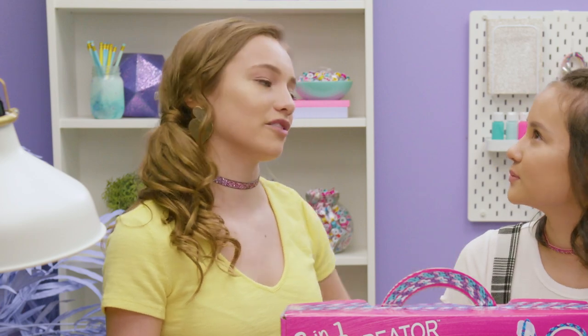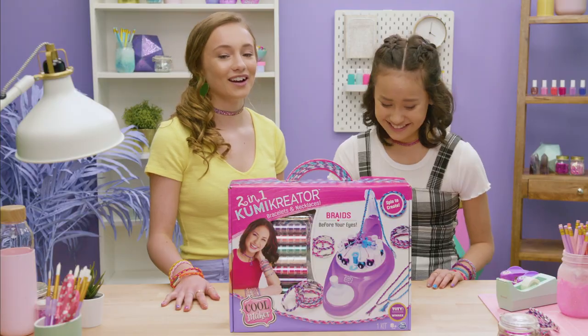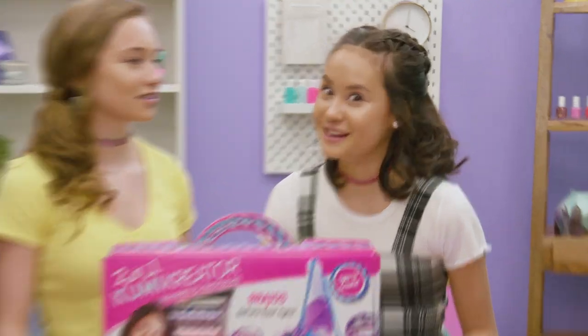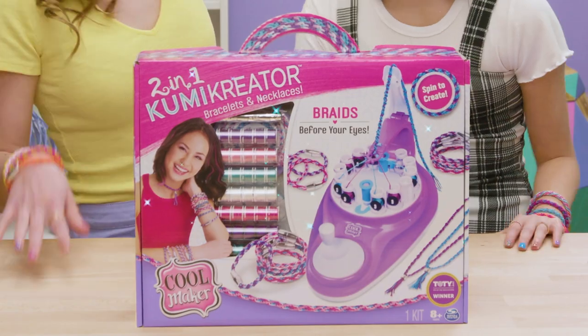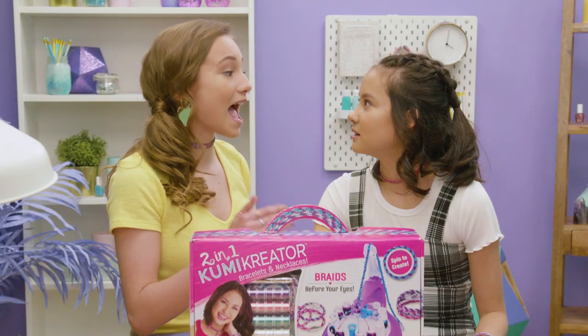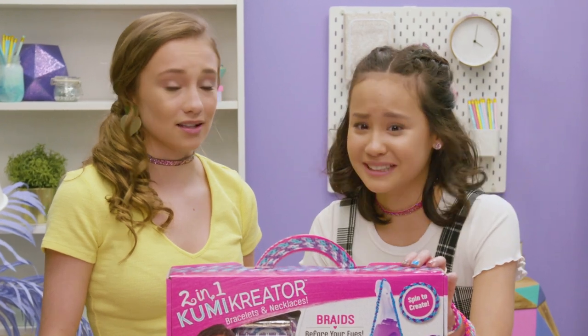How many bracelets do you think we've made? Chloe, I actually don't think I can count that high. Fair. What about necklaces? None — not yet, anyways. Want to make some with the Kumi Creator 2-in-1? Oh my God, yes! It makes bracelets and necklaces. That's actually my dream come true. Can we unbox this right now? Yes, let's do it.